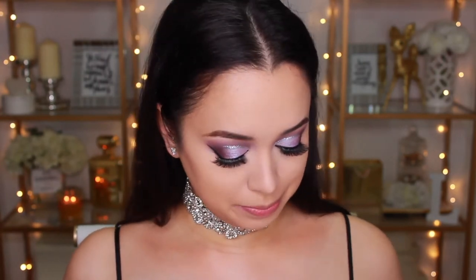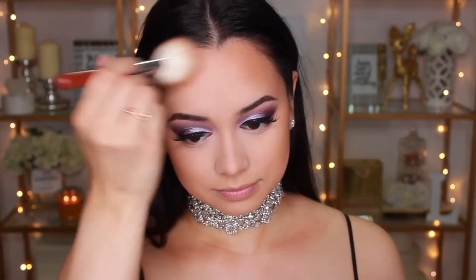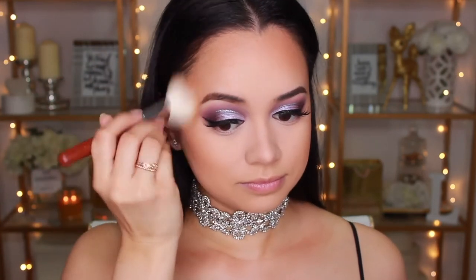Moving on to bronzer, I'm using the Physicians Formula Butter Bronzer. I love this stuff because it just smells good — that's the primary reason I like it — plus it glides onto the skin really nicely. For blush today I don't want anything too crazy because I have so much color going on under my eyes, so I'm going in with the Tarte Amazonian Clay Blush in Exposed. It's a really neutral colored blush that's great for everyday use and would go with any type of look.